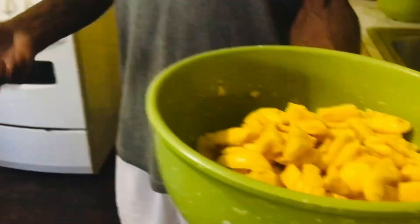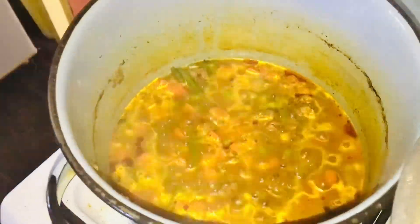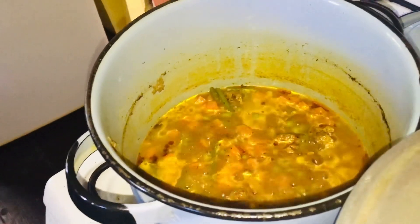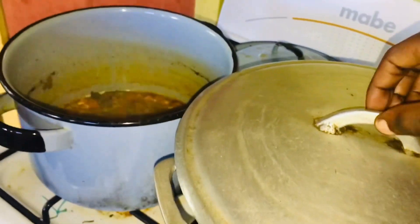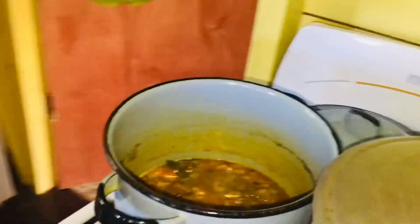We're gonna go ahead and put in the ackee. We have right here vegetables with some spices — we added some pepper, curry powder, garlic and stuff. He's gonna go ahead and put in the ackee, and after that we'll be able to add it to our beautiful jollof and eat.